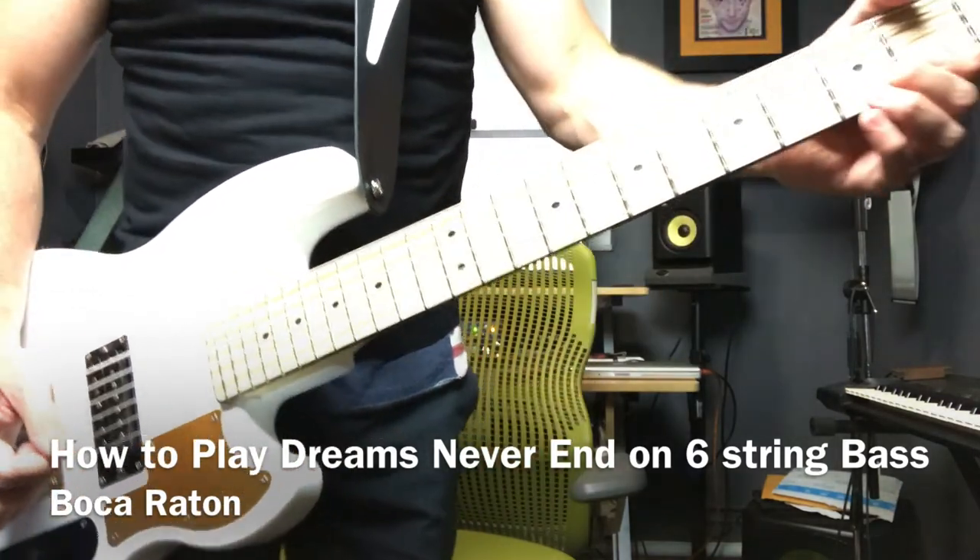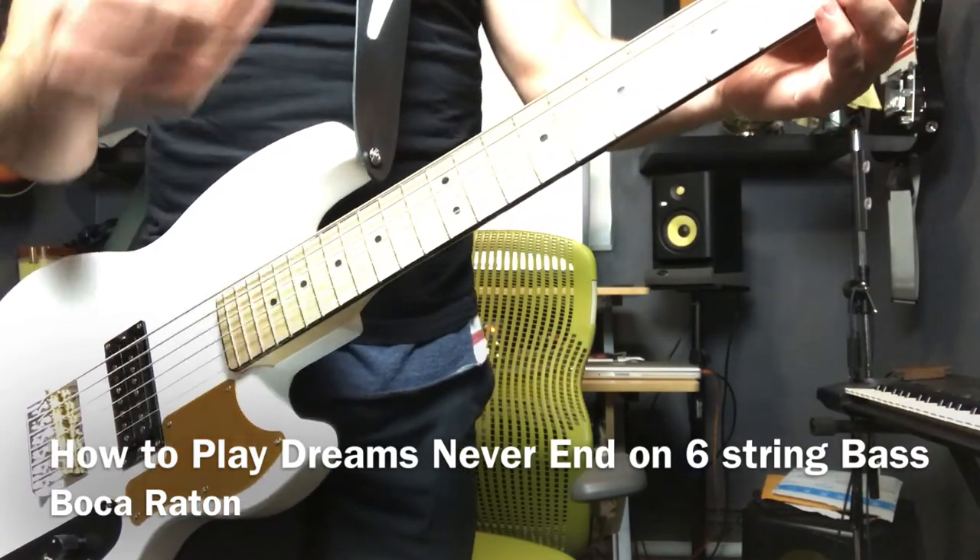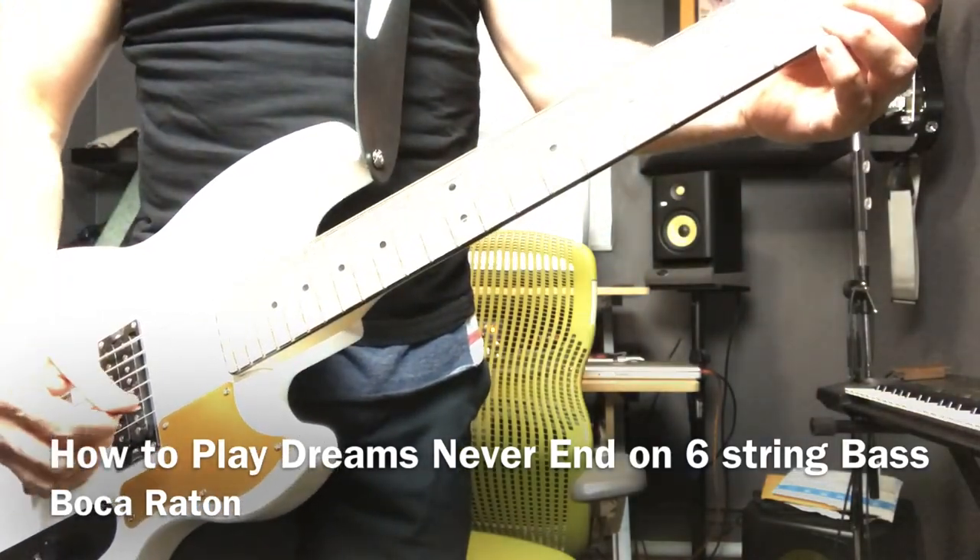I hope that helps you. He plays it really fast, but I'm not going to do that here — you can watch my other video. I'm just going to play it slow for you, the whole thing.